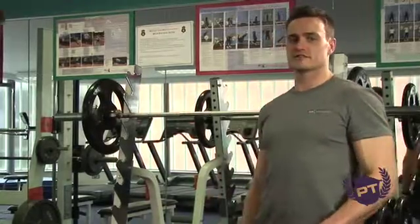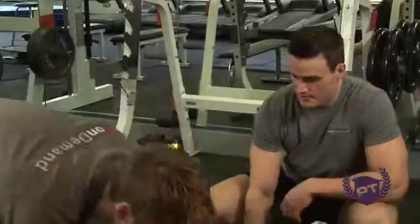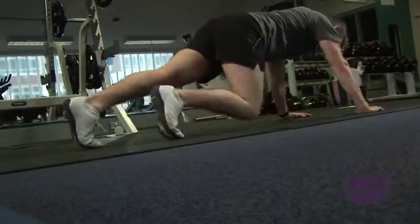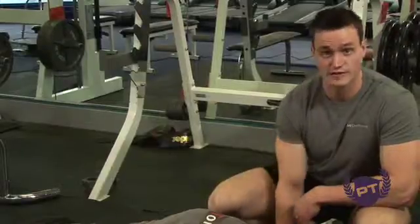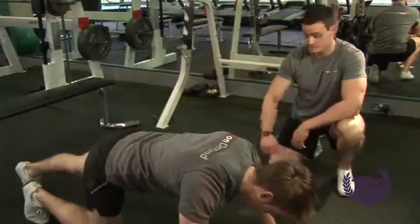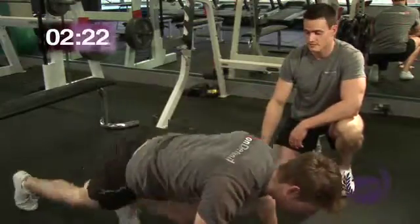Okay, so now going into the mountain climbers. We're going to get Josh down into the press-up position. With this, we're going to have one foot further forward with both feet on our toes. Again, soft elbows, keeping the stress off the elbow joint. We'll start in a couple of seconds. Now let's go — 30 seconds of these.